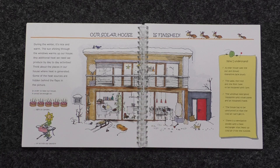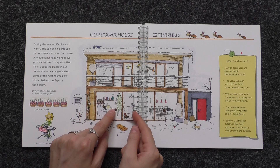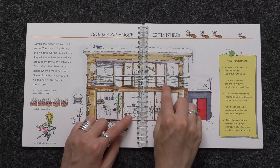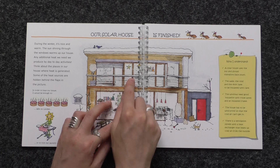Our solar house is finished. During the winter it's nice and warm. The sun shining through the windows warms up our house. Any additional heat we need, we produce by day-to-day activities. Think about the places in our house where heat is generated — some of the heat sources are hidden behind the flaps in the picture. Examples include: candles, cooking, lamps and lighting, bathing and showering, using the computer, and watching TV.